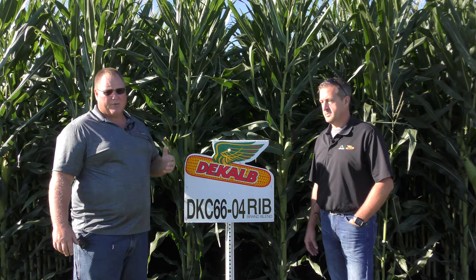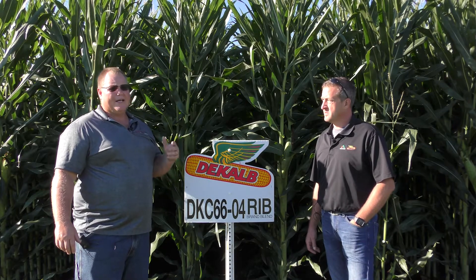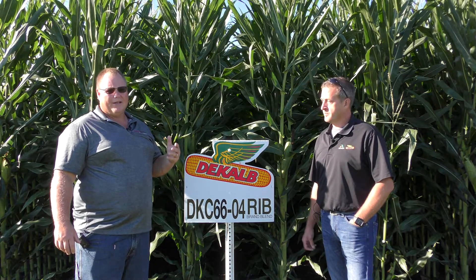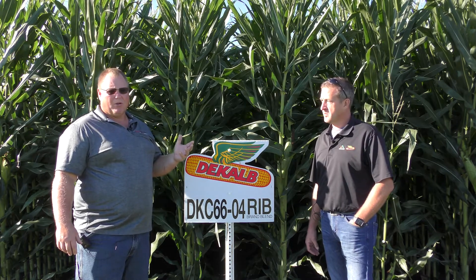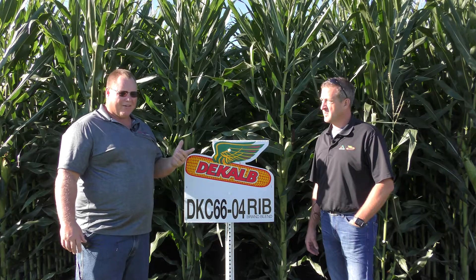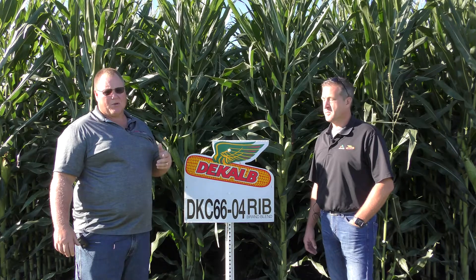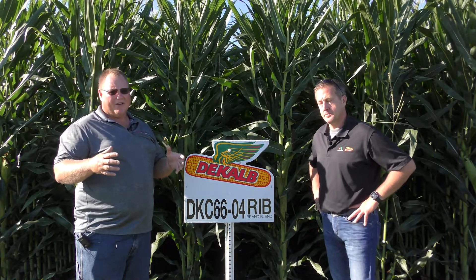It is one of the taller hybrids we're going to offer in the DeKalb brand, with a lot of top-end yield potential and some pretty solid agronomics — good roots, good stalks, very good grain quality, a really nice agronomic package. It has a couple of diseases we're going to want to monitor, nothing highly susceptible, but not quite as high a level of resistance as a couple of the other new hybrids. But very exciting top-end yield potential, and it's going to be an additional addition to the lineup at 116, where we've already got a lot of really good products.